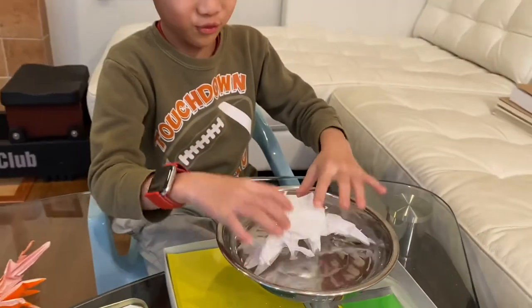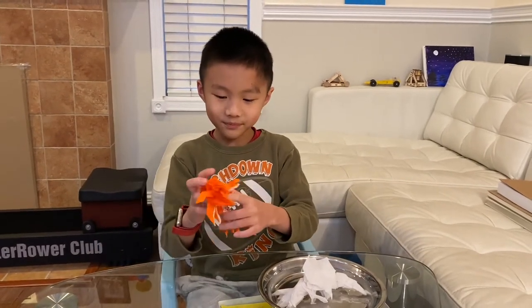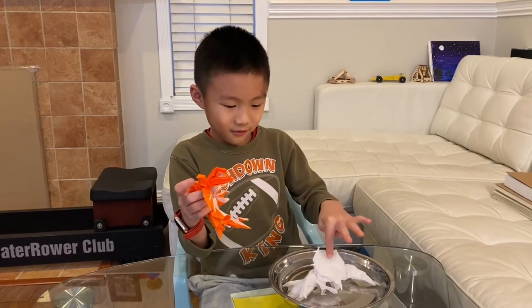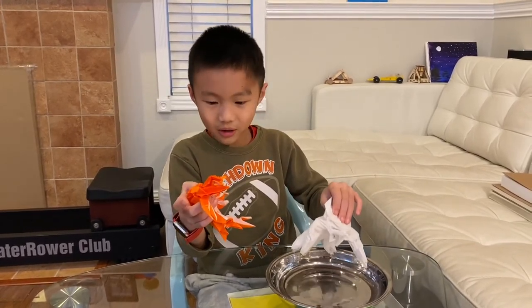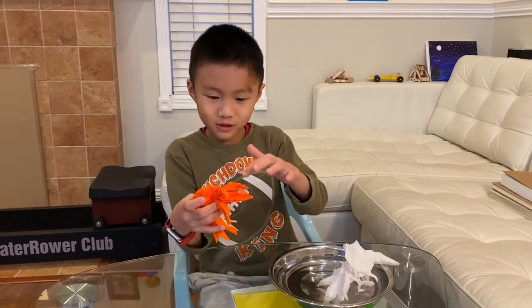I don't know if this is supposed to go in it. I'm not gonna take it out and flip it all over. But anyways, the demo is mainly about this being waterproof, and this one is not waterproof. And that's it — big claw, small claw. Bye!